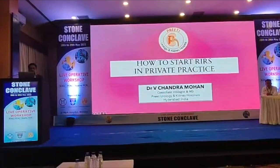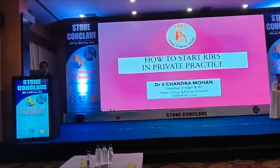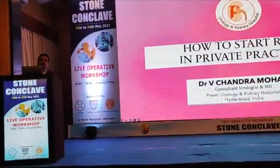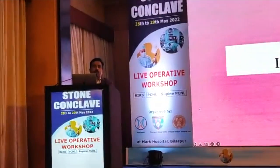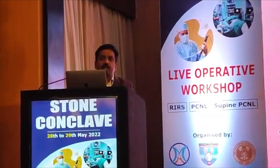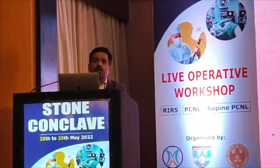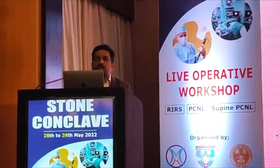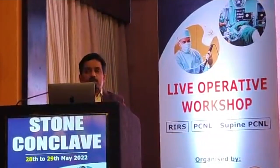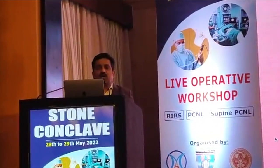I thank the West Joe Neurology Society and companies for giving me the opportunity to talk and do the surgery. How to start RIRS in private practice is a commonly asked question. I will try to cover which store to buy, which laser to buy, which accessories to buy, how much it will cost, how to learn and practice cost-effectively — quickly in 10 to 15 minutes. Please note that this is one topic where there are no conflicts of interest.